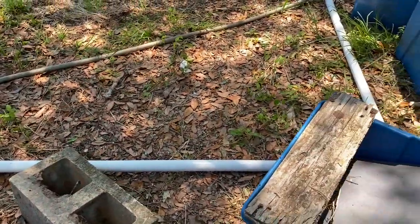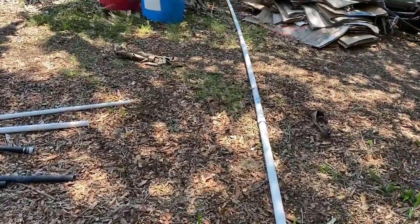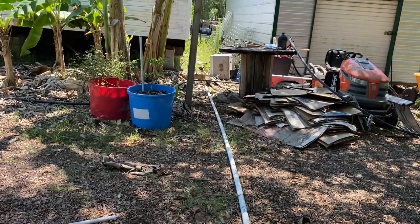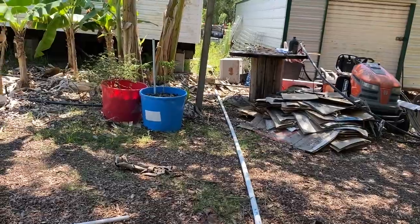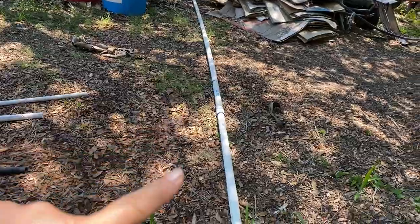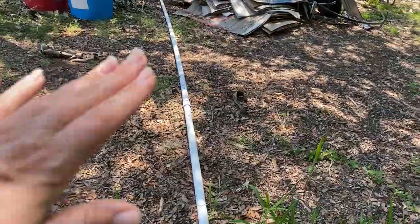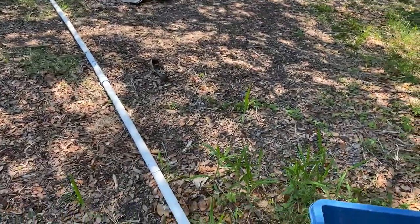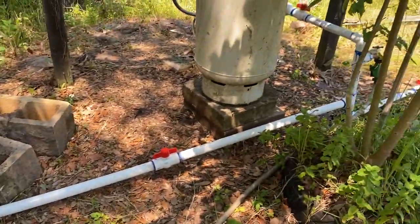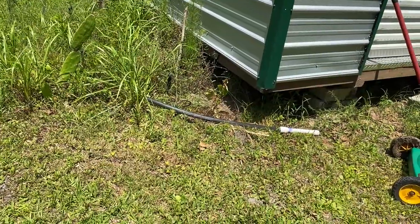We have the pipe going around all the way to over there. I'm going to go ahead and turn on zone two and show you everything it covers. All of this pipe will be buried under the ground so we have no problems moving our vehicles back and forth on the property. Alright, here we go — zone two irrigation starts here.